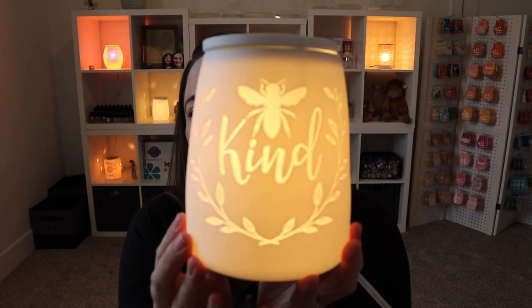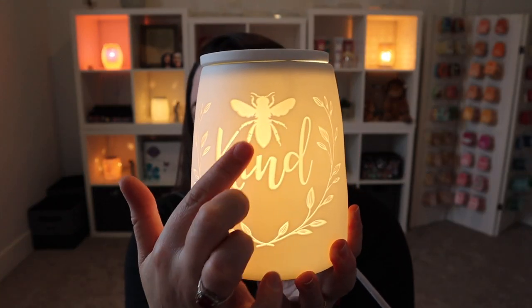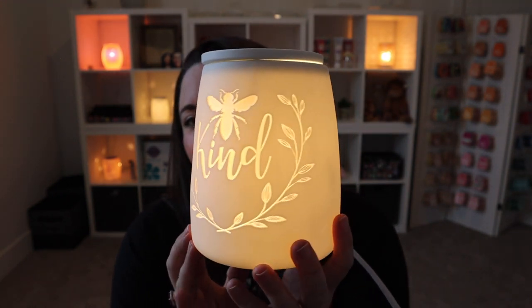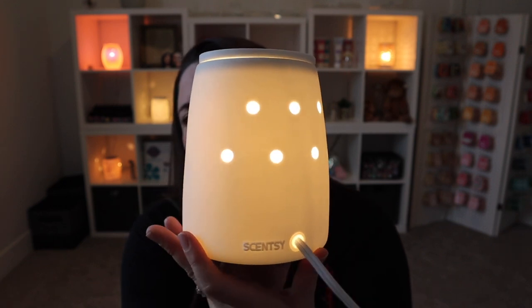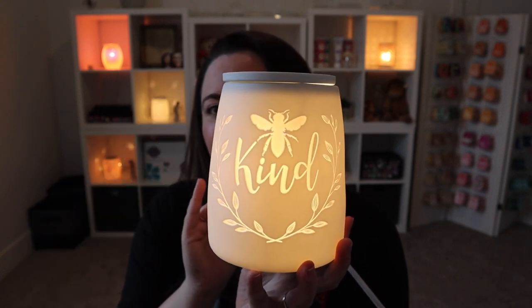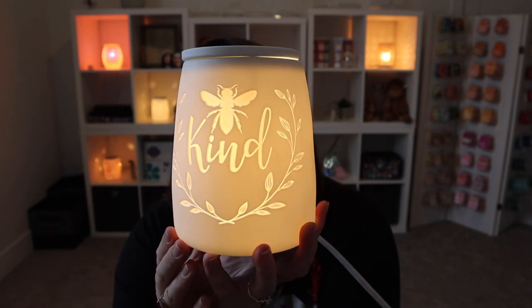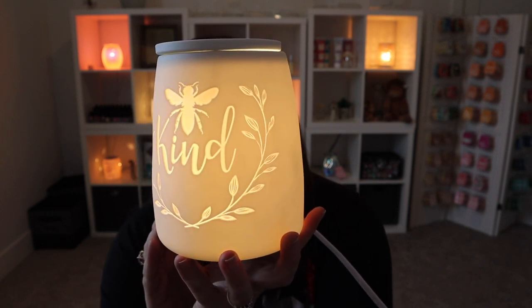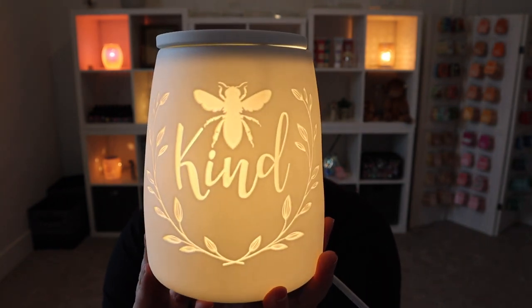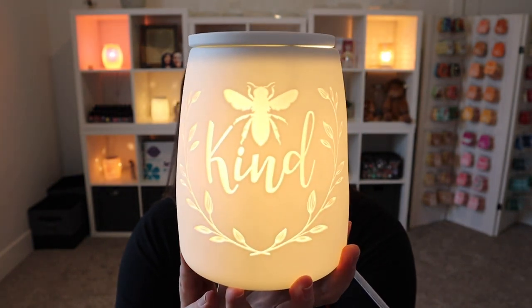Oh my gosh, it just makes me happy when I see it. I just love it. So you've got the little B kind. So cute. Very simple, very cute. It's a nice soft glow — I don't feel like this is a super bright one. This is a nice, dimly lit warmer in my opinion. You may get a glow kind of similar to the mini, but really, really nice. I love it. I don't feel like it would be super distracting or anything, but just a nice subtle glow. Another warmer that pictures just don't do justice — you really have to experience it.